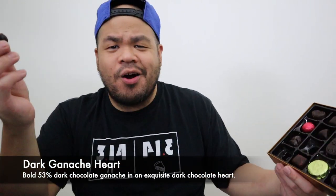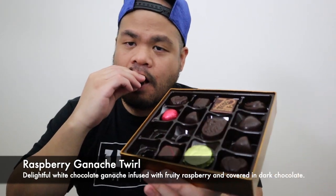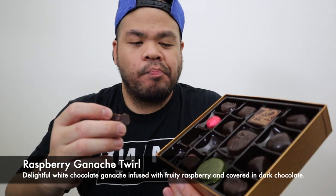Oh, it's really good. I don't know what to say during these things. This one has raspberry — a very light hint of raspberry. Really good.